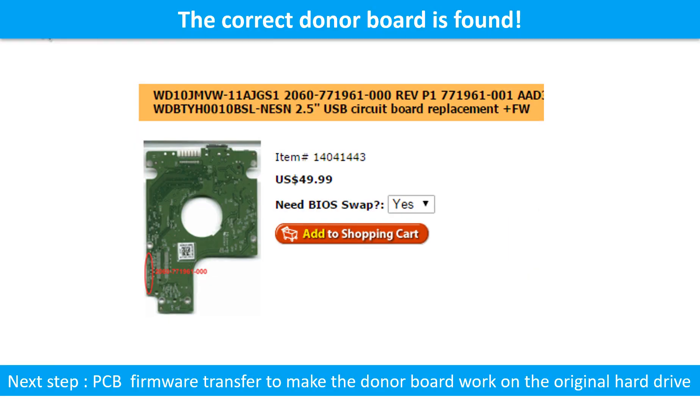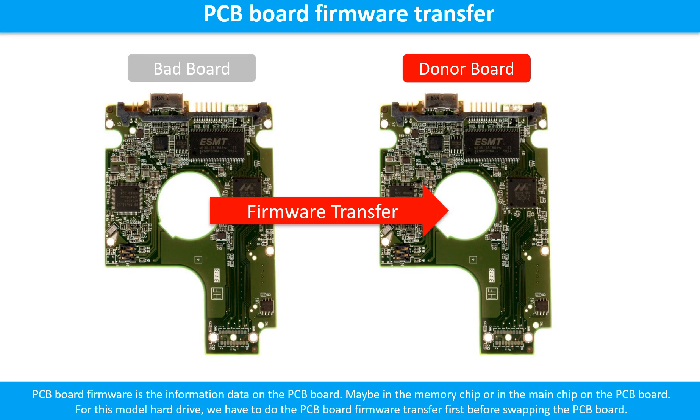We found the correct donor PCB board for the hard drive, but this is only the first step. The next step is we have to do the PCB board firmware transfer to make the donor board work on the original hard drive. For this model hard drive, we have to do the PCB board firmware transfer first, then we swap the PCB board. Otherwise, the new board will not work on the original hard drive.